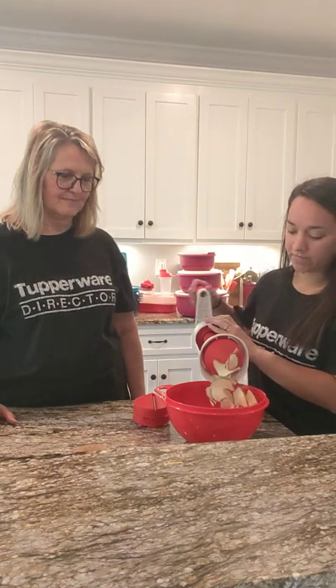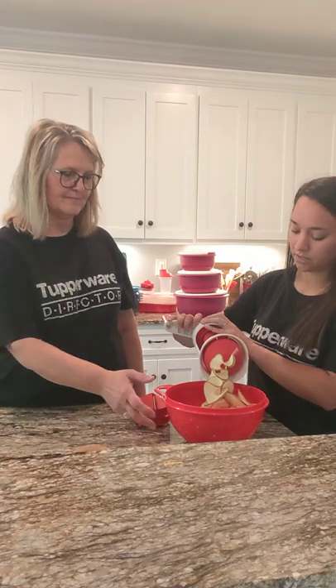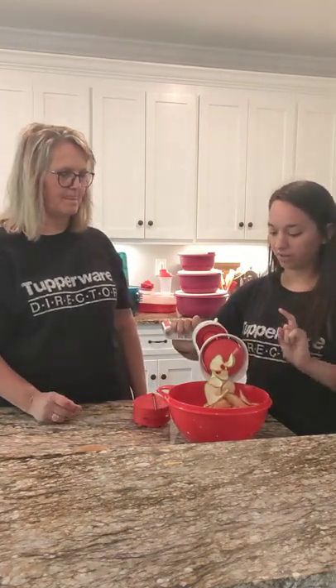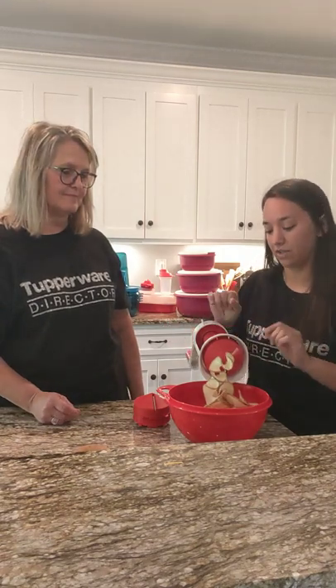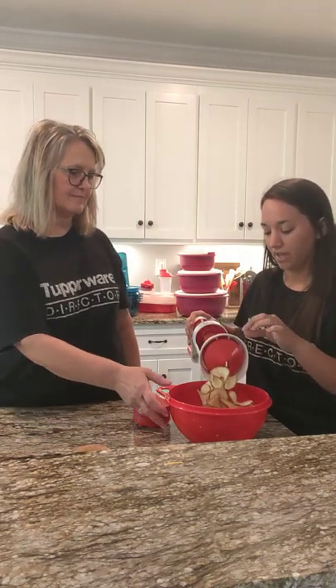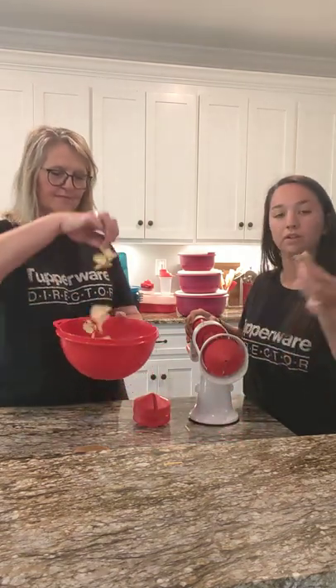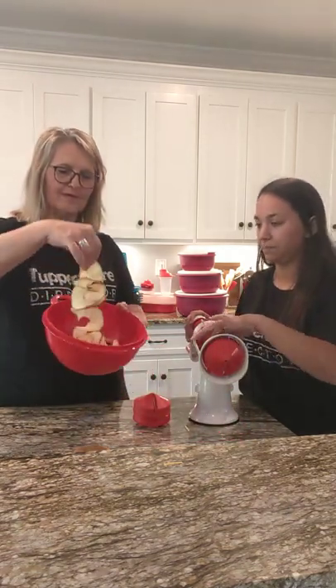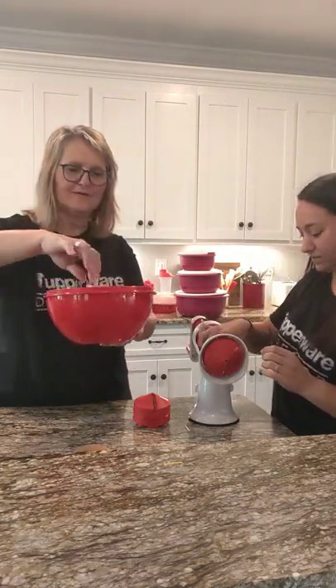These are great to put in the oven — throw some cheese and bacon bits on top, then top it with some sour cream. When it gets to the very end it'll let you know and it will unlock for you, and that's how you know that you're done. You can pull it off, and the only thing that's left is this little knob on the end. Look — perfectly spiralized potatoes, beautiful!